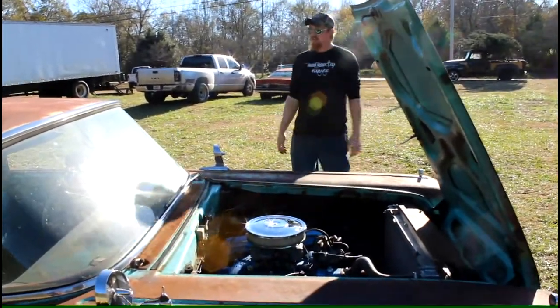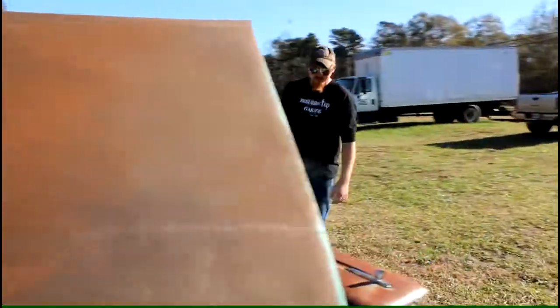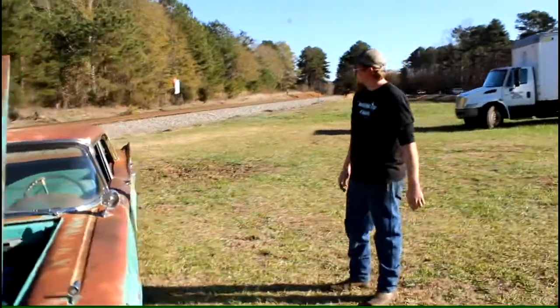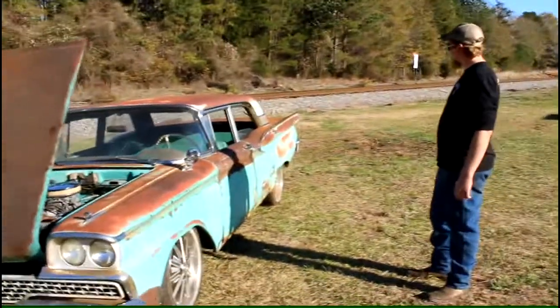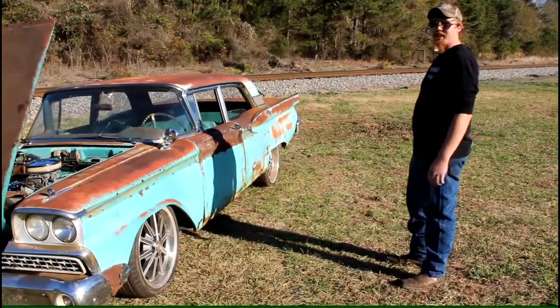We got everything working on this car. It still needs a few things but we're working on that. There she is.